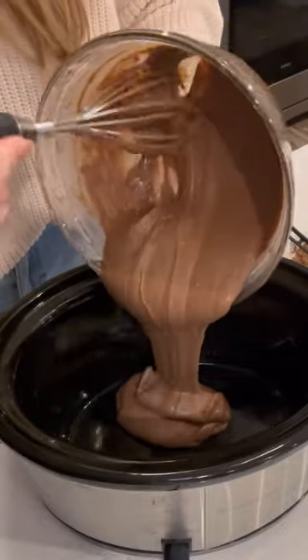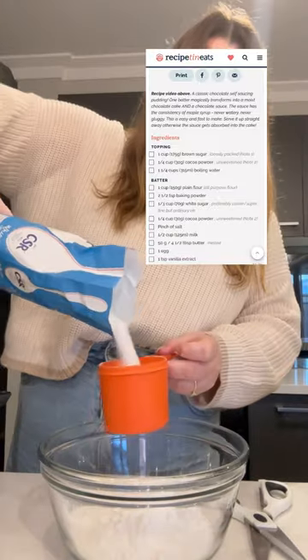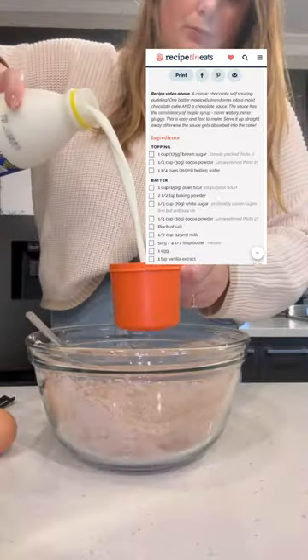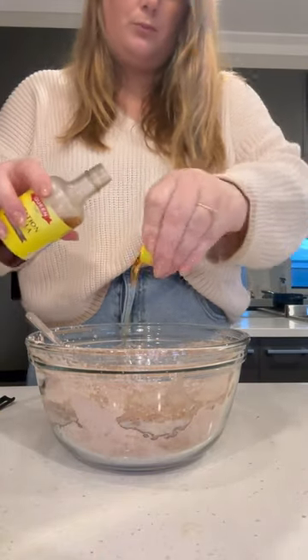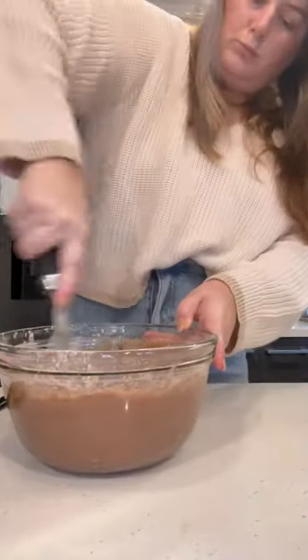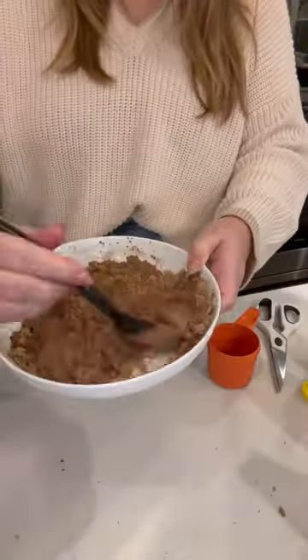Self-saucing chocolate pudding — you guys have been requesting this from the very first day I started this series. I've put the recipe I used on the screen; just Google 'Recipe Tin Eats self-saucing chocolate pudding' and you will find it. It still kind of blows my mind that you put a heap of water on top of an uncooked cake and it turns out to be a delicious rich chocolate sauce underneath the cake.